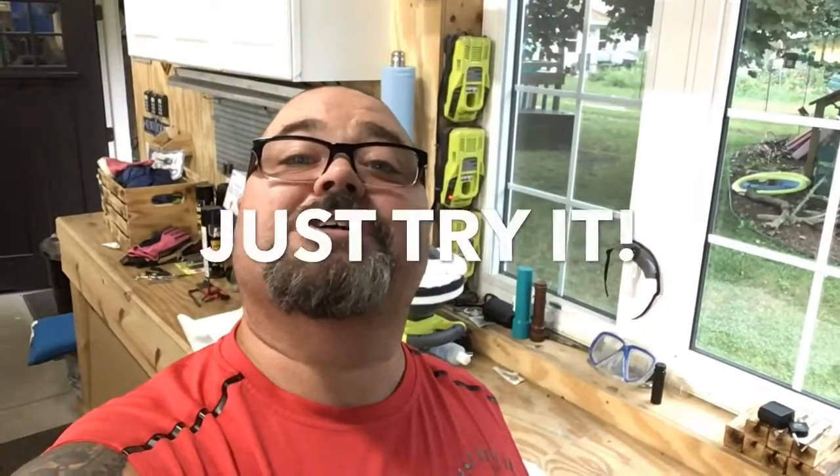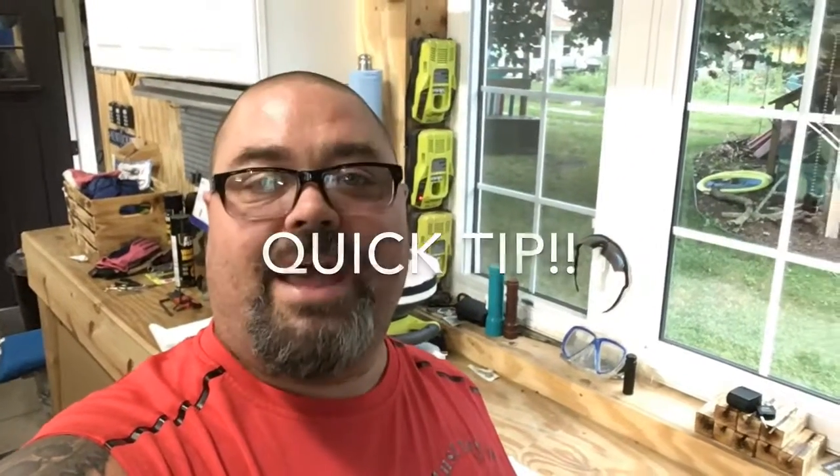Hey, welcome to an edition of Just Tried DIY Quick Tip. I thought I'd show you guys a little bit really quick here on how to put in a grommet.